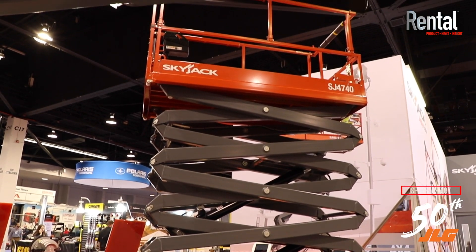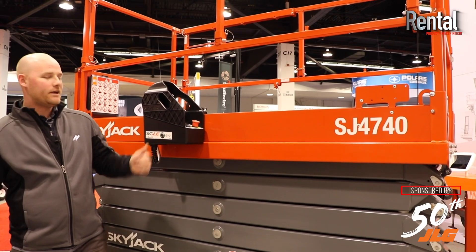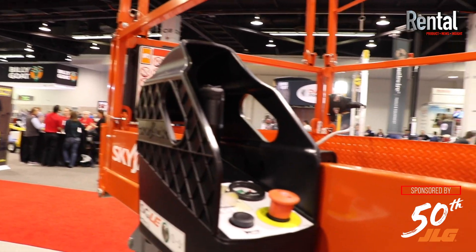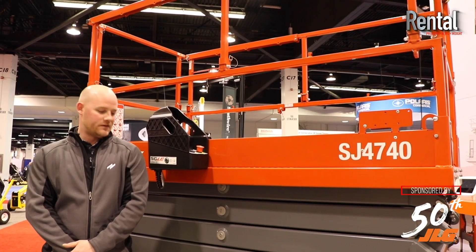Today we're going to go over the new ANSI changes for this product line. What we have behind me is the shroud control box that comes standard, impact resistant with all your controls on the top of the base, very service friendly.